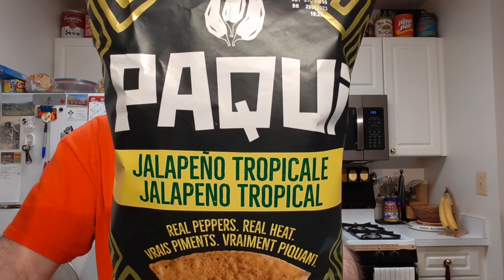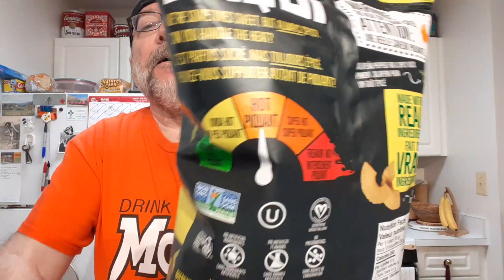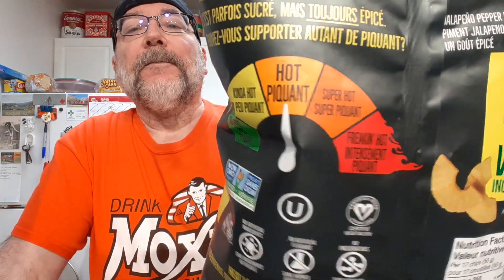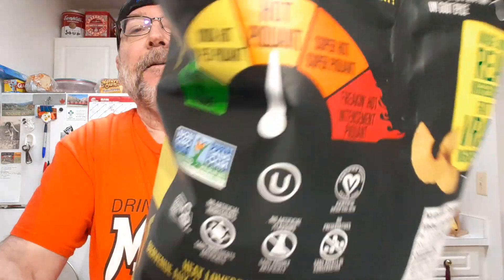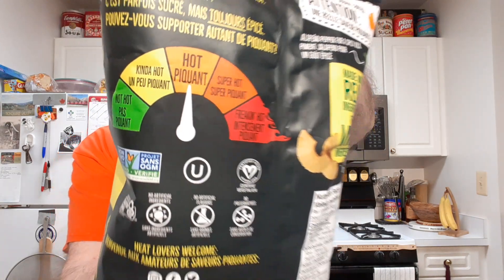I'm gonna be trying Paqui Jalapeño Tropicale. These are tortilla chips and the heat scale is hot. On the back, hot is in the middle — super hot and freakin' hot are higher levels, and kind of hot and not hot are the lower levels. So that's the scale for their heat levels.